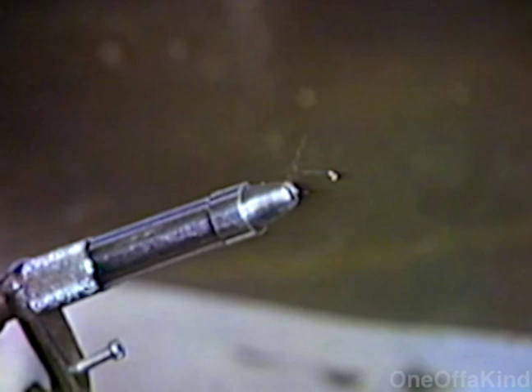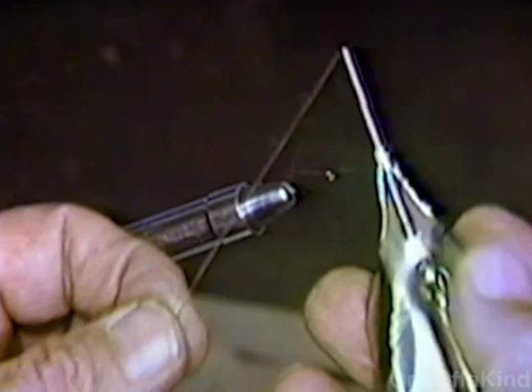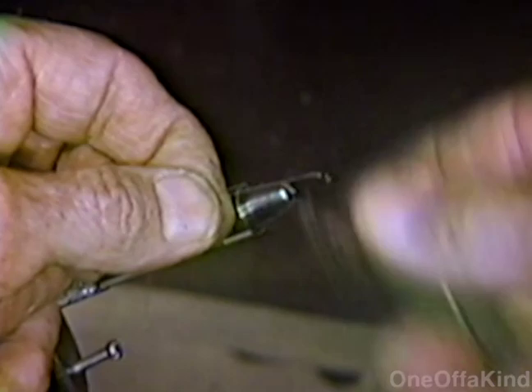This is a number 12 hook — Mustad 7957B. This here is a Thompson bobbin. It's an old fashioned one; the newer ones don't have this much metal on. I particularly like these a little better. They're a little heavy but they will hold the tension on the thread.